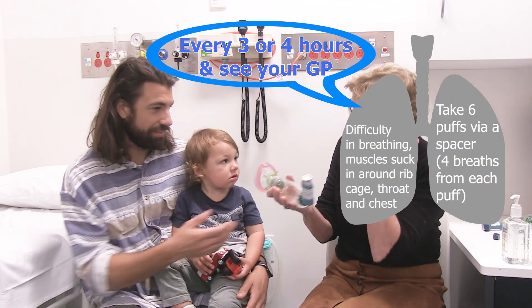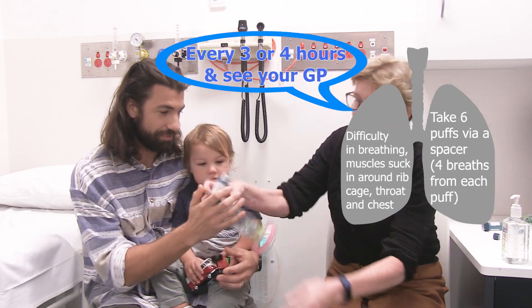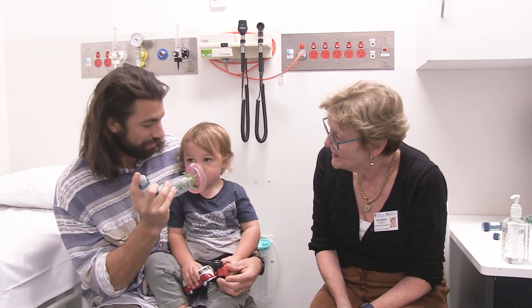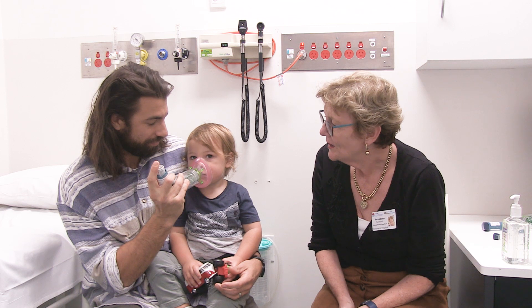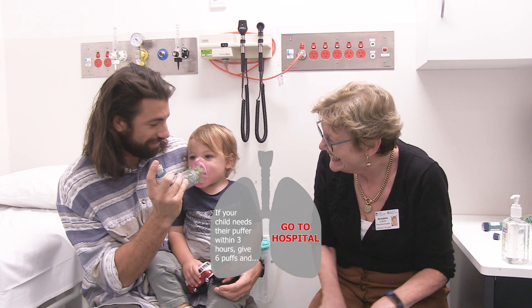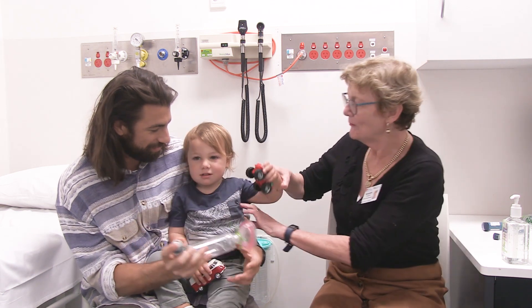Do you want to give him one? Yeah, I'll give it a go. Give it a shake in there if you like. One, two, three, one more. Tickly under there! Well done!